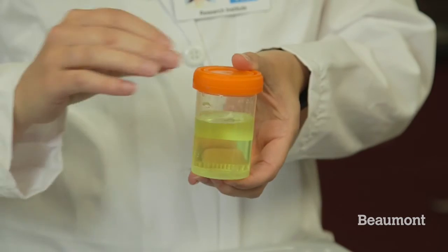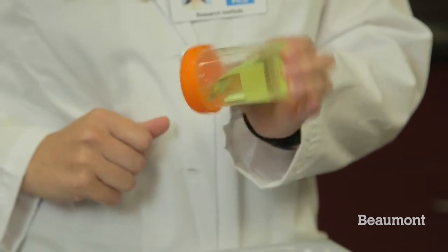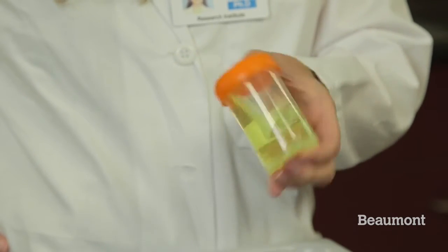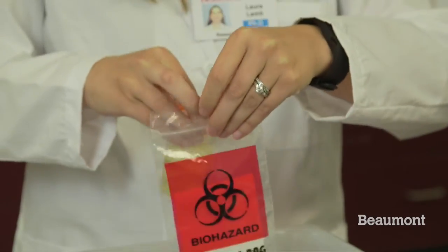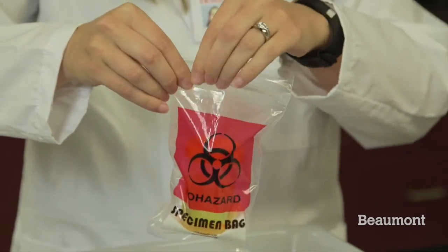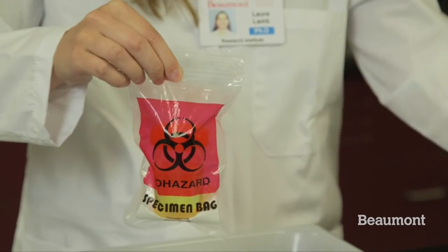Now invert the container 20 to 30 times to make sure the preservative mixes thoroughly within the sample. It is very important that the preservative is completely dissolved. Keep inverting it until it is suspended as best you can. Place the urine sample inside the provided bag. Inside the biohazard bag is an absorbent tissue. Please leave that inside the bag and seal the bag before placing in the small box and envelope. These steps will protect the sample during shipping.